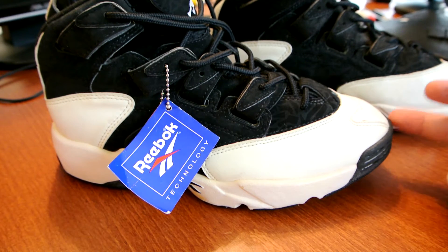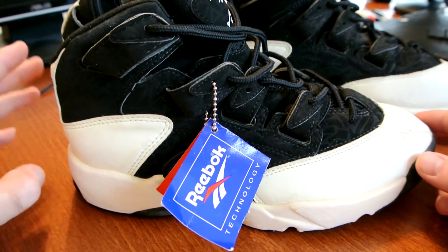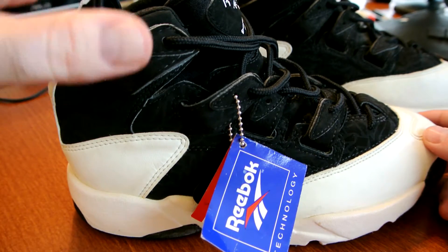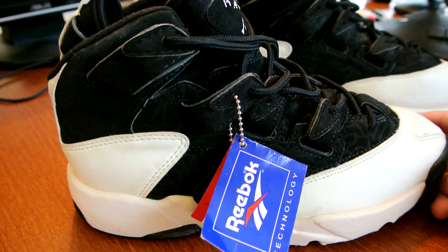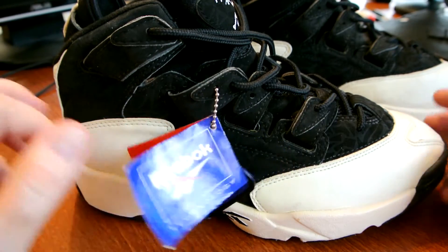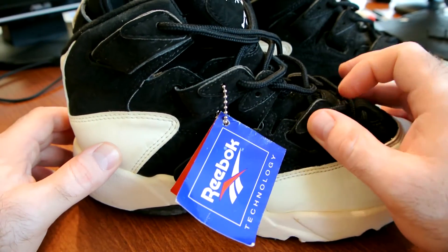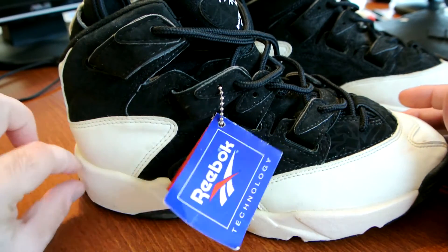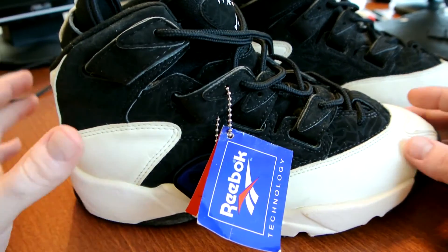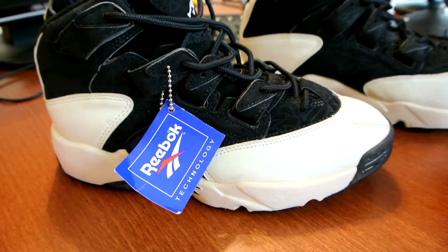This one is kind of a version two of the Shaq Trainer, and Shaq actually played in these. His version always had a taller build with an Instapump nozzle on the side so he could pump his Achilles pump chamber for extra support. These are absolutely beautiful — I love the black and white color combination. There were two colorways created back in the day: this black and white one, and another that was almost entirely white with black or navy straps and a darker outsole. I like this colorway better, even the one Shaq wore back in the day.